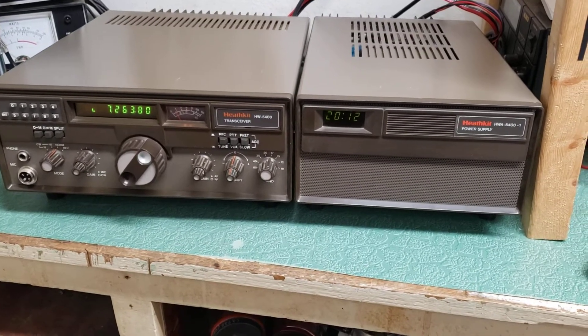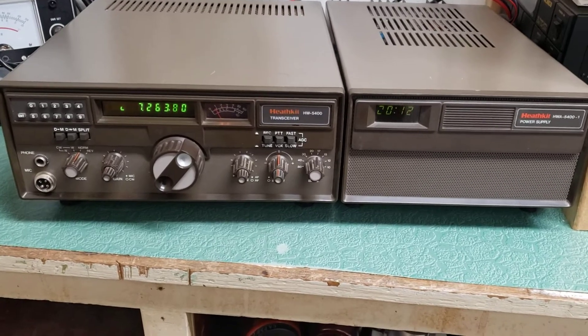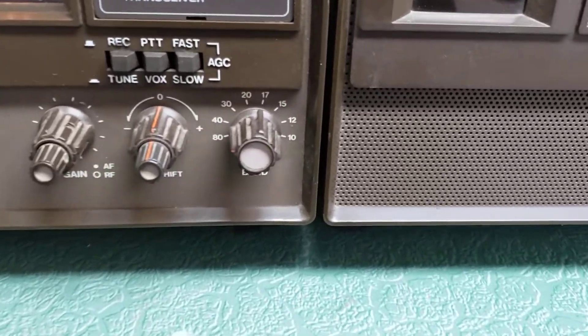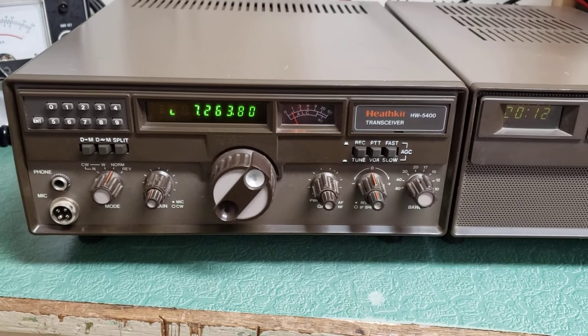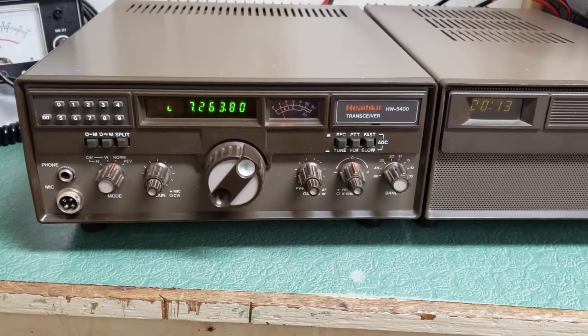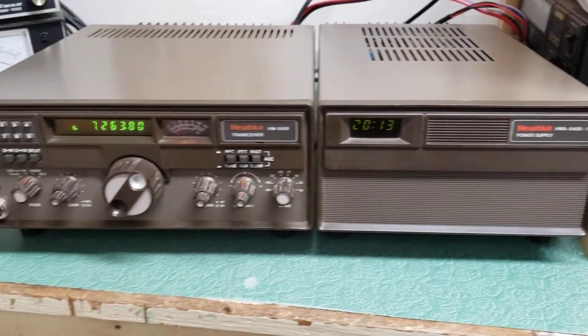Here we have the Heathkit Model HW-5400 HF transceiver covering 10 through 80 meters. As you can see right there, it does cover the work bands. These are really cool rigs. Just before my time getting into ham radio, you could buy these in kit form — just an amazing transceiver.